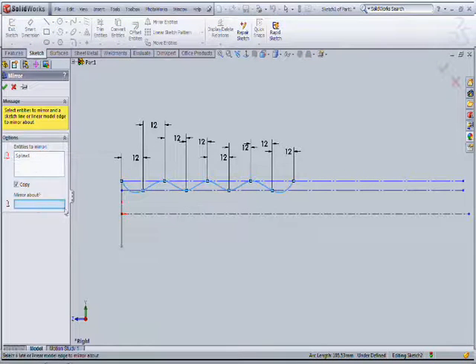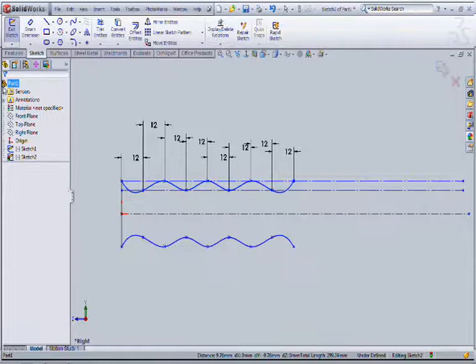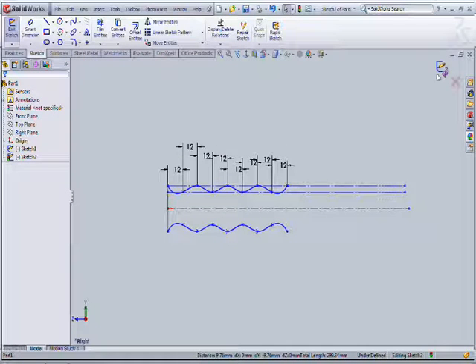This is used as a gate line. Make the mirror of this spline, then exit the sketch.